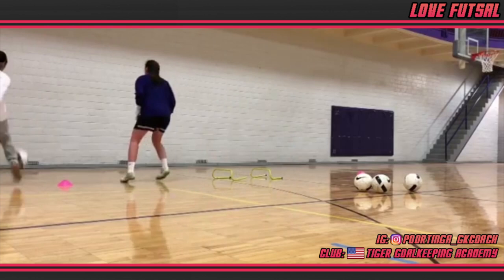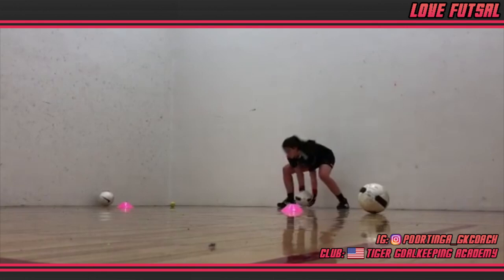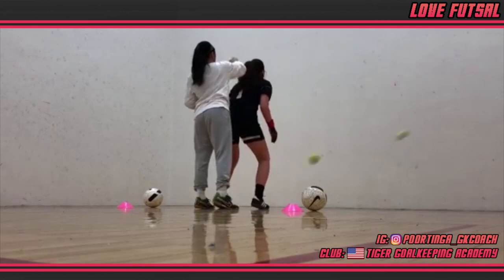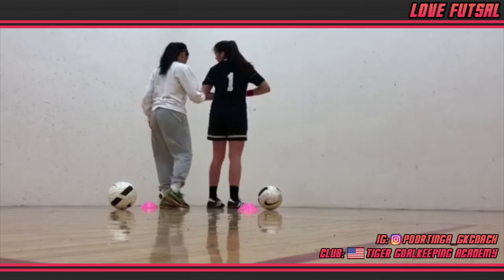The next drill practices a range of skill sets — firstly reaction speeds and fast hands as the tennis ball is dropped from behind you. Moving on to distribution and more specifically control, something that is important in both 11-a-side and especially futsal goalkeeping. Notice they are practicing in what appears to be a squash court. This is a shining example of utilizing the facilities you have available to you, even if not traditional or ideal.